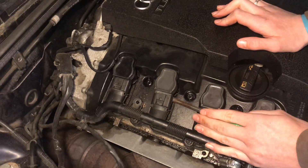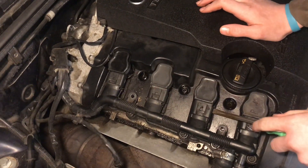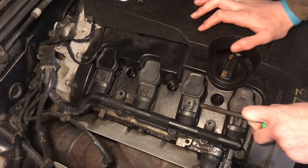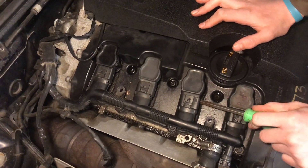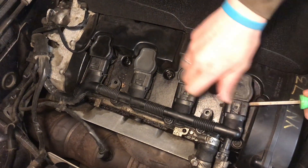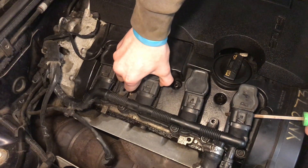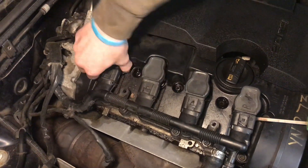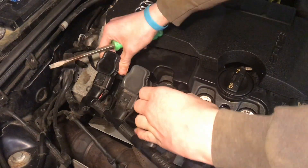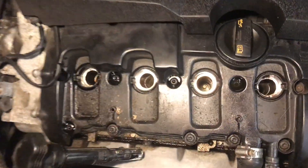You can try to unplug the wiring separately, but it's difficult because it's plastic and there's not much room for maneuverability. As you can see we're slowly able to work these up. Now the coil packs are loose, so we can lift all four of them up. Now we have access to the spark plugs.